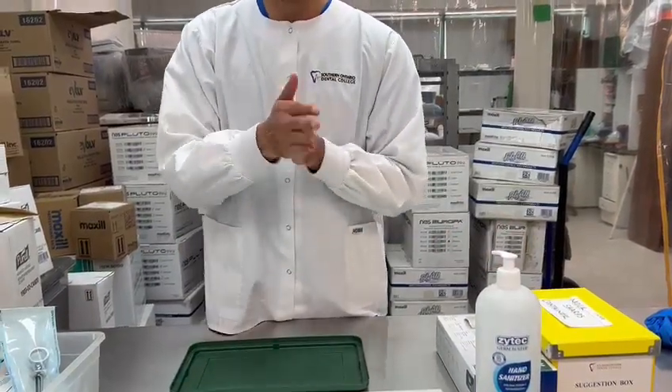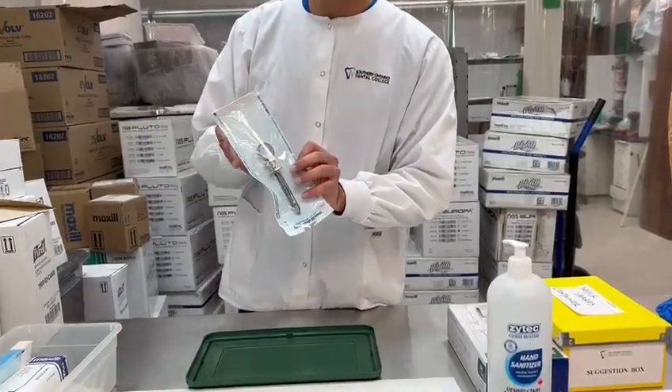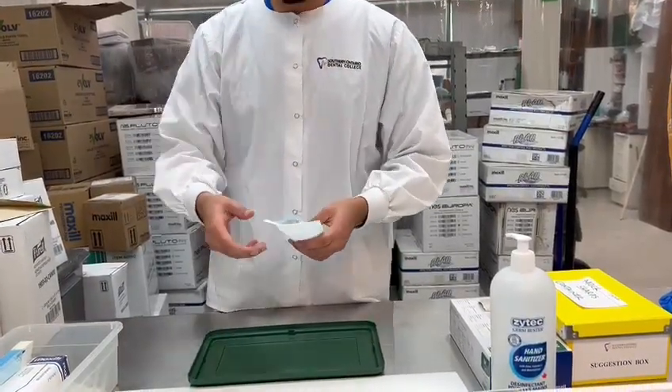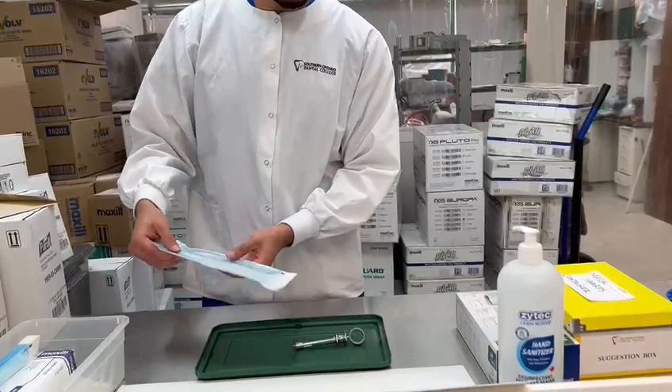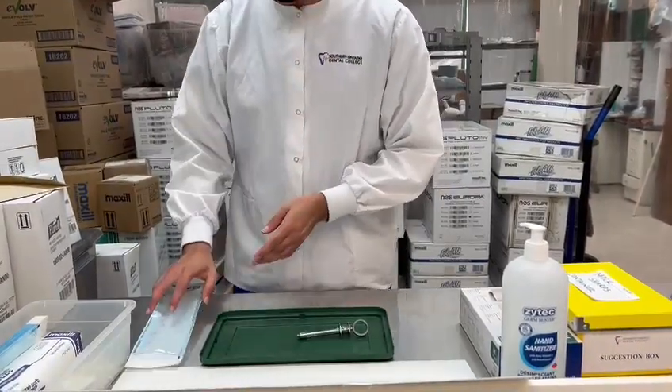We start by hand sanitizing first, making sure our hands are clean. We grab the sterilized syringe and open up the package, then drop it into the tray. We make sure we don't touch it with our bare hands and we keep this for documentation in the ROT.